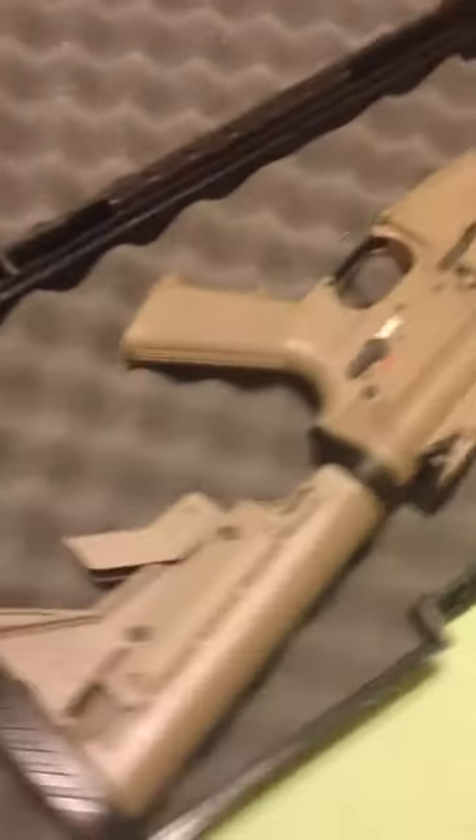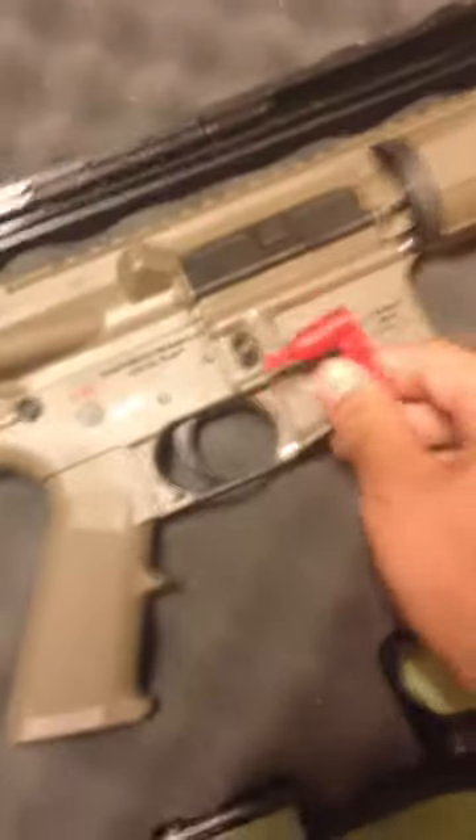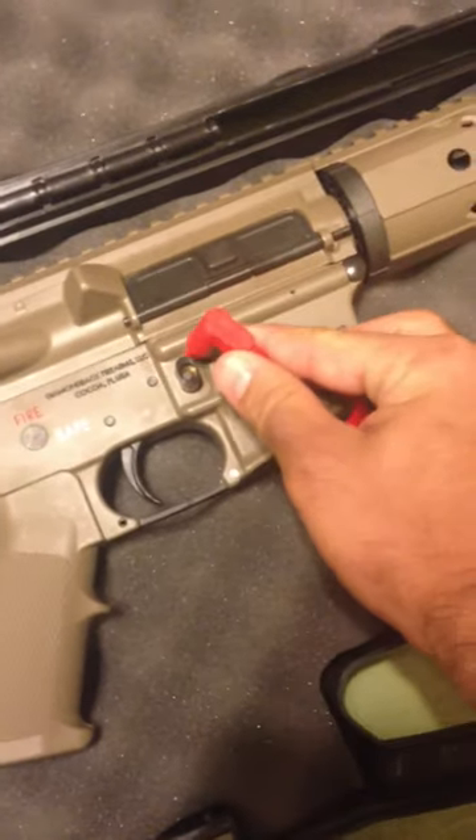I just wanted to show you guys the details on this baby. Real sweet work — see, it's real nice. The mag release button is kind of annoying, but it works.